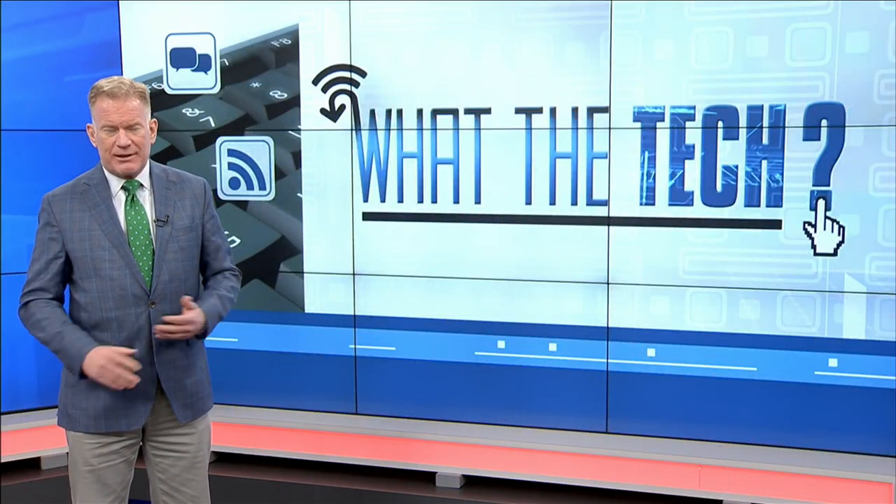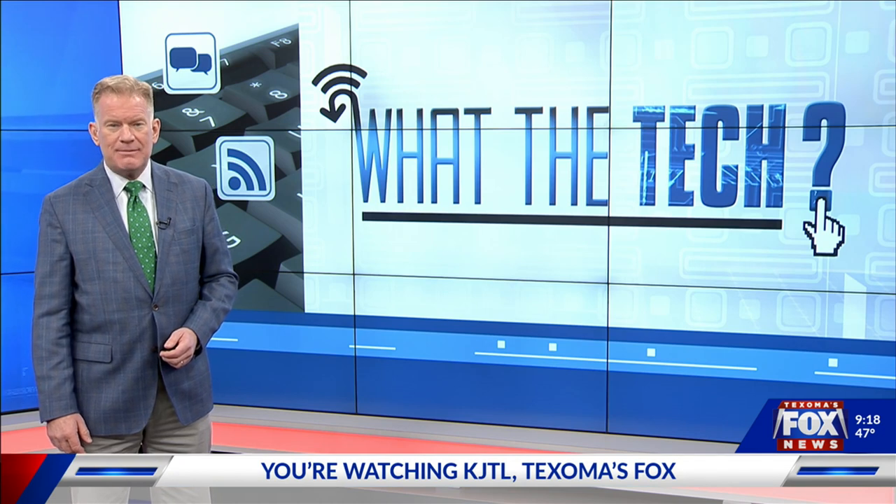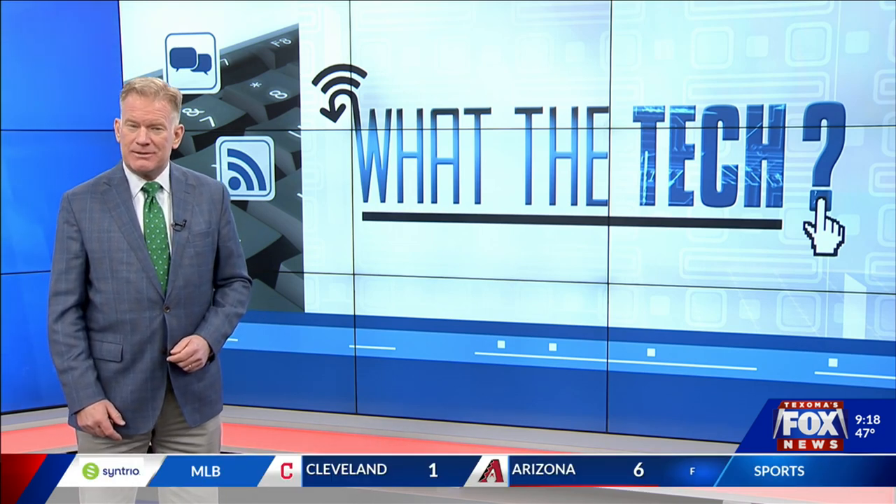We depend on smartphones nearly every minute of every day, and while they're mostly dependable, sometimes they just stop responding. We're talking about when the phone won't turn on or off, or the screen's frozen — no matter what you try, it's not working. You can take it into your wireless carrier and hand it to a technician who will hit a few buttons and it's working again. What did they do? It's something called a forced restart, and you can do it too.